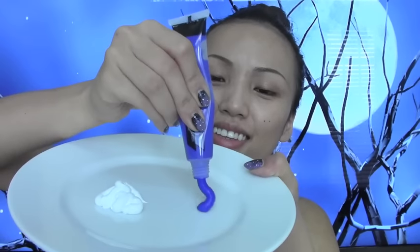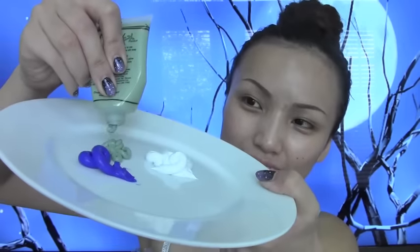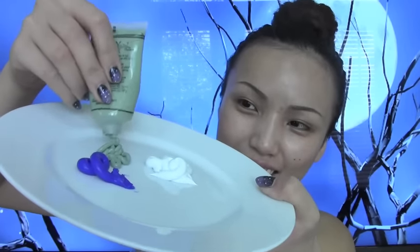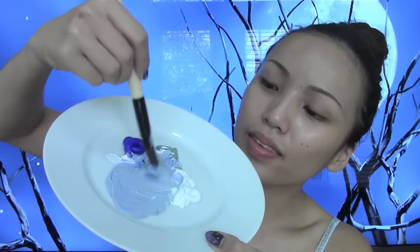I'm squeezing the white cream makeup onto the plate, then I'm gonna take my blue cream makeup and squeeze that into the white. Next I'm taking this green cream makeup - this is optional - I just wanted to make sure that I have the right color for her skin tone. Just mix all the colors together.